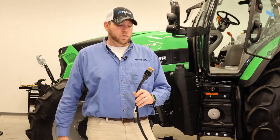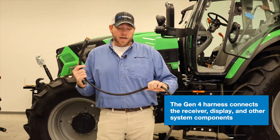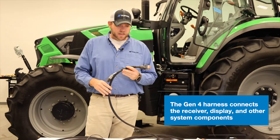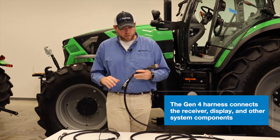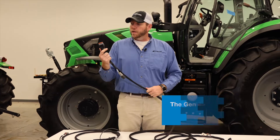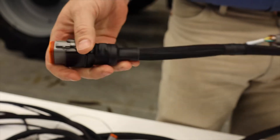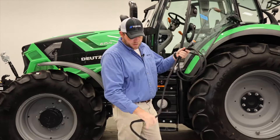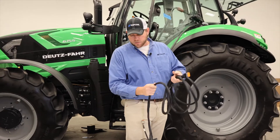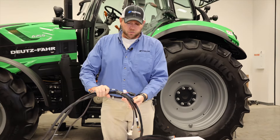Then we're going to move into routing and installing our Gen 4 harness. This harness is essentially the heart of our display guidance system. This harness connects our receiver to our display and all of our peripherals as well. We're going to start off with our main receiver connection. This 12-pin Deutsch connection plugs into the back of the receiver, and then we're going to route this all the way down through the cab, tucking it up nice and neat following any factory harnesses along the way.